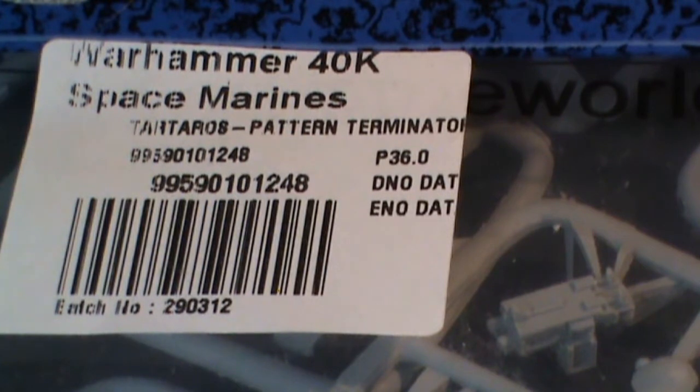Hi guys, Chuffy here again. Just a quick video. This is a bit of an unbagging of the new Terminators from Forgeworld. I've just come back from Forgeworld's open day at Warhammer World — really great day.